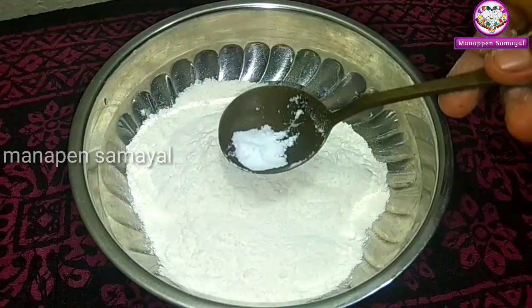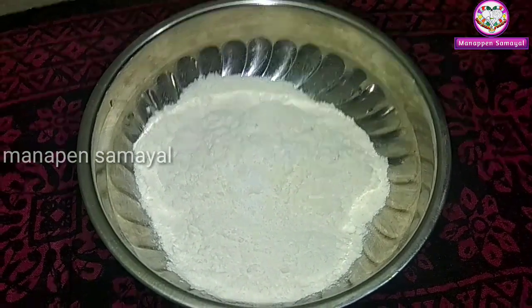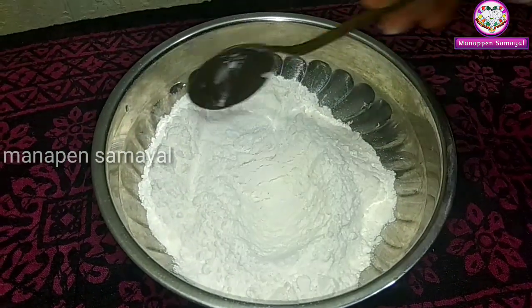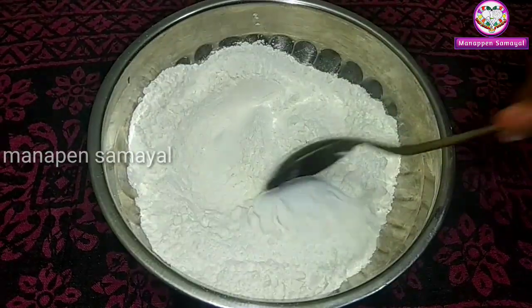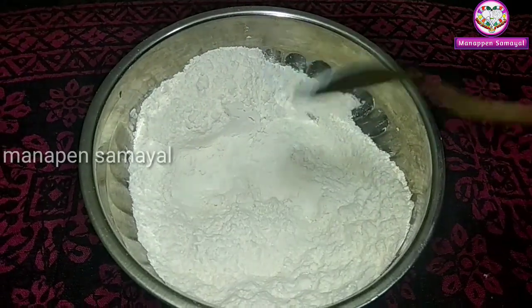Make a baking soda in the middle. Mix the baking soda in the middle. Add the soda in the middle.